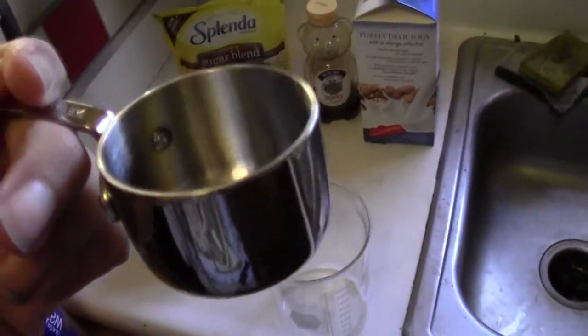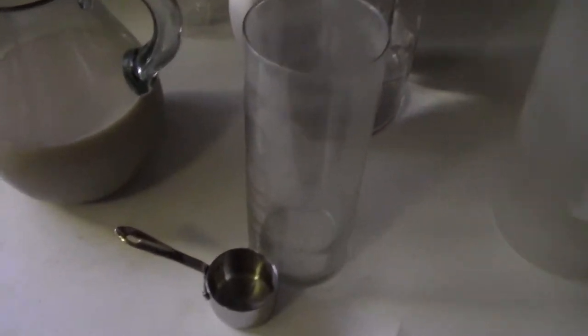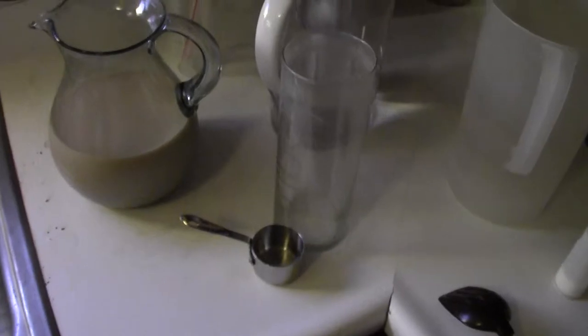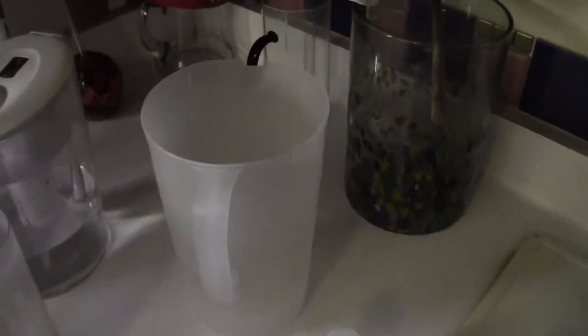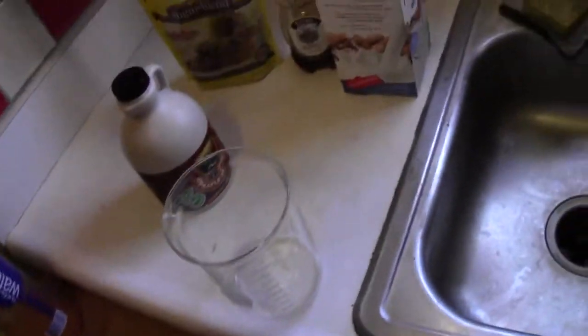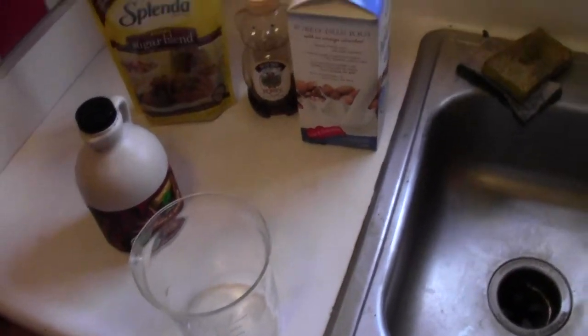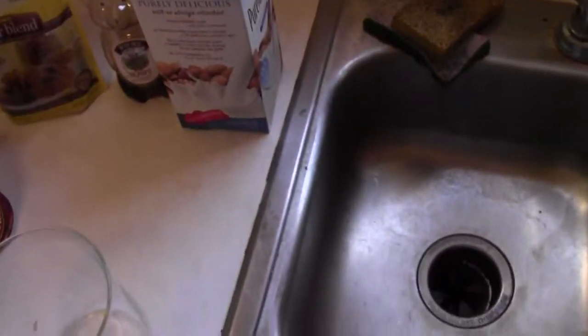I use about a third of a cup of sugar or sugar equivalent per quart. For a gallon that would be one and a third cups. For some people that sounds like a lot, but the Lipton sweet tea ladies use one and a half to two and a half cups per gallon, so I'm actually low by some measures. For this tea I might take a quarter of whatever sweetener I'm using and replace it with maple syrup — it's a nice touch.